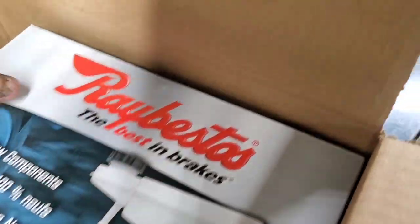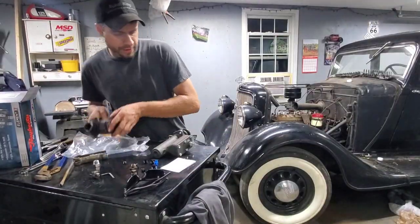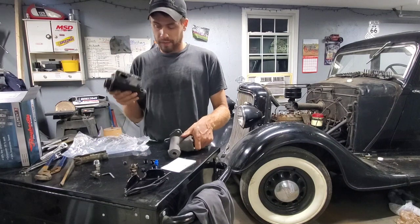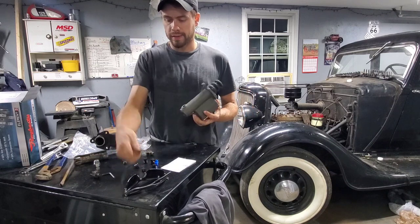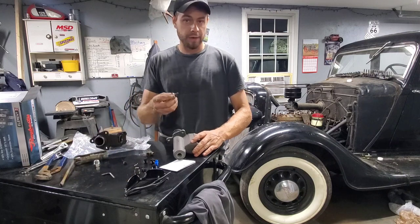Sneak peek — it looks like the master cylinder did come in. Hopefully it's the correct one. Oh, look at that — I'd say that looks like it'll fit. All right, we're going to transfer some parts from the old master cylinder onto the new one. I've already removed a lot of them because they were pretty tight. We've got the T-fitting that goes on the bottom, a plug that goes on the end, and then this guy right here — this is actually your brake switch.